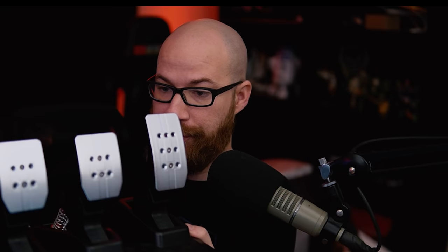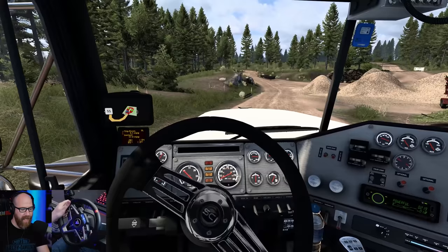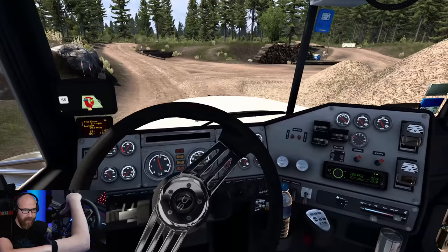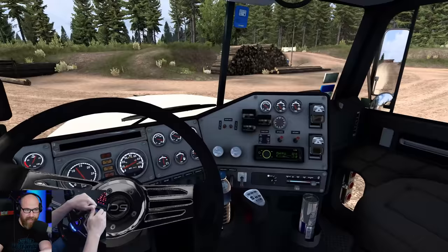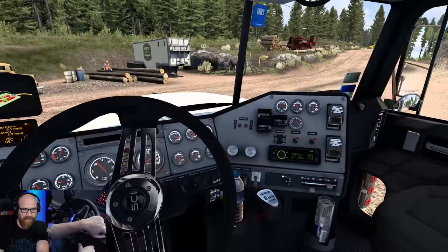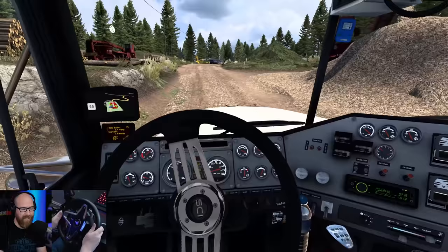We're not a big crazy unboxing channel, but I did want to show you the pedals before I get them mounted. They are a lot higher quality than the previous versions, and I've noticed it's got a little bit of tension in the brake like the TLCM, so I'm excited to try them out. We are in American Truck Simulator right now picking up a tub grinder and taking it down the coast of Oregon. We're going to go through the T248 and what you can expect from a wheel like this — pricing, availability, and everything included.